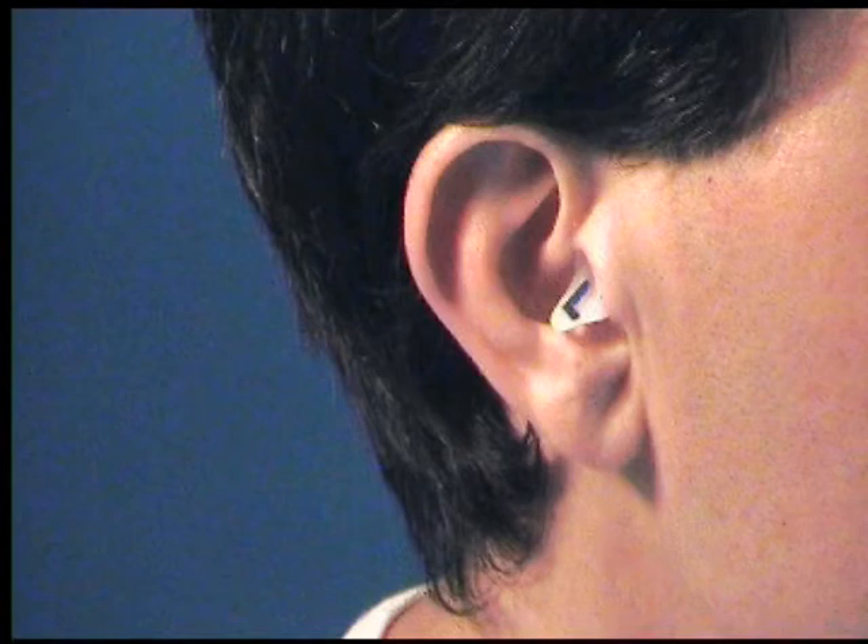Wait three minutes before removing the earplug and placing it into the cold water. If you remove it from your ear too soon, it will still be soft and may distort so that it doesn't fit properly.